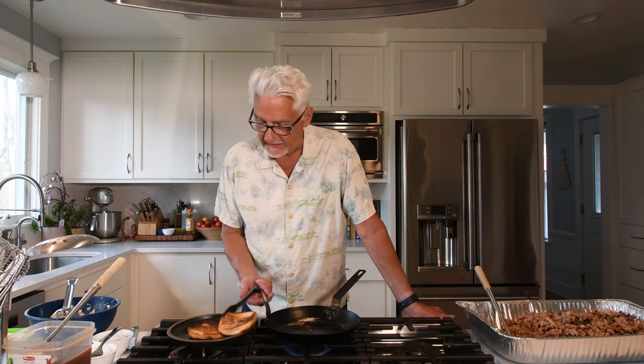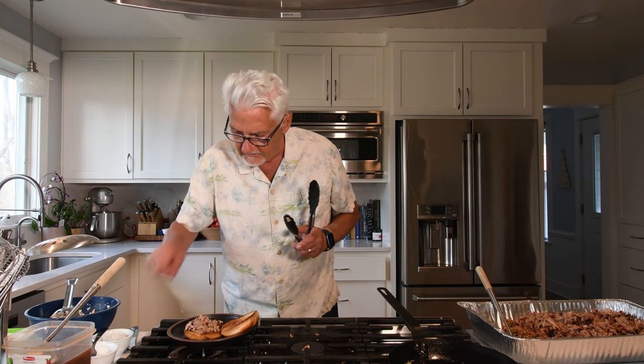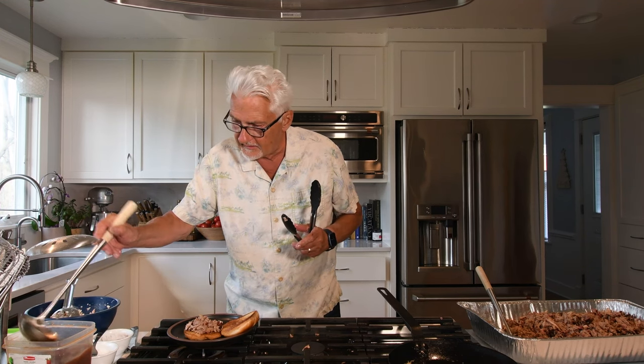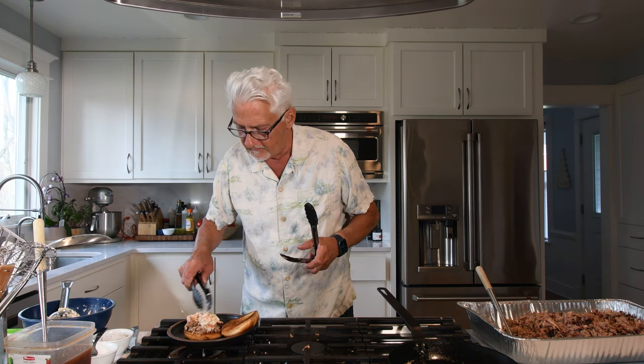I'm going to put together a sandwich to show you what I think is the ultimate pulled pork sandwich. The first step is just grilling a sturdy bun — I've got brioche today — in butter to get it nice and toasted. Once the bun is toasted, I'm just going to top it with a good portion of pulled pork, hit that with a little bit of salt, a little bit of pepper, a little bit of North Carolina barbecue sauce, and top it with our coleslaw. In my opinion, that's the world's best pulled pork sandwich.